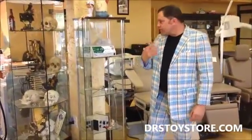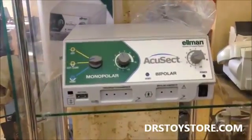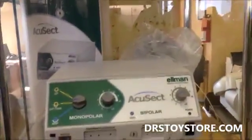Want to come in here, folks, a little closer? These are refurbished AccuSets. Brand new, they're typically $6,000–$7,000. They come complete with the Elman book, the foot pedal, and the hand pieces.